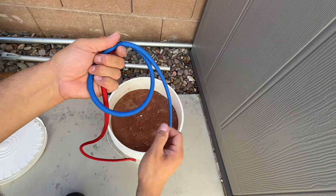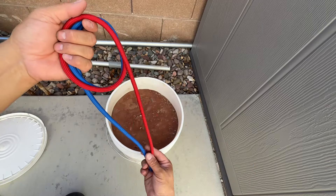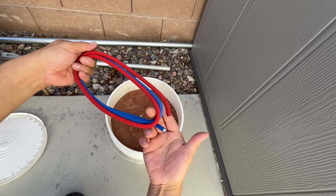pull in a loop on this side, flip it over, same thing on the other side — pull in a loop. Then I'm just going to pull everything down until everything is even, just like that.